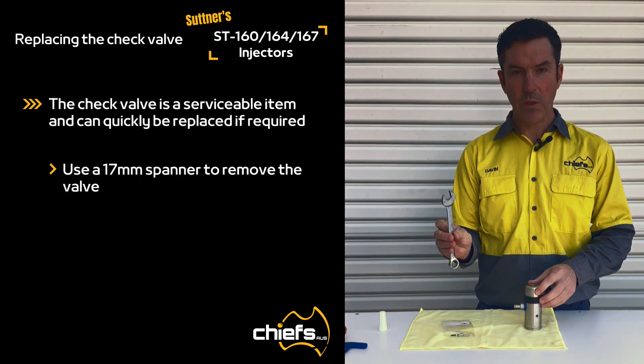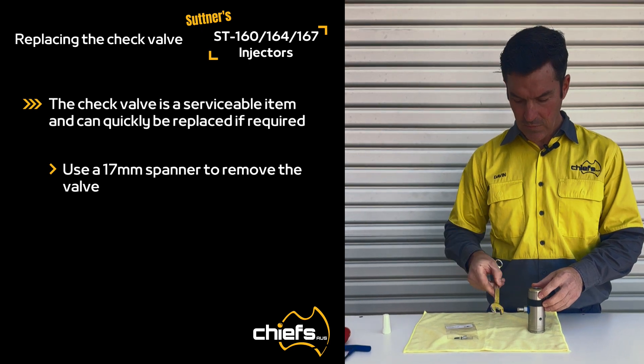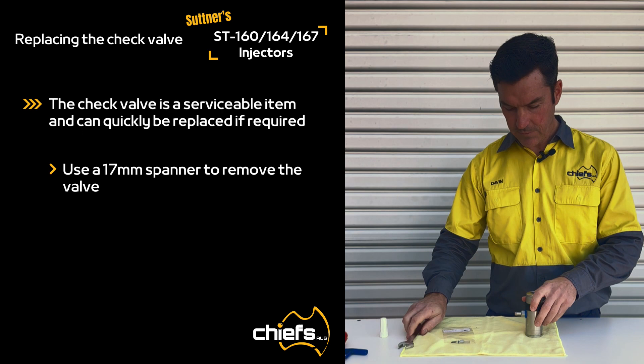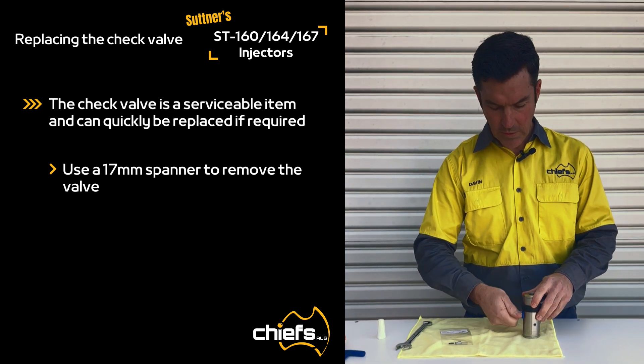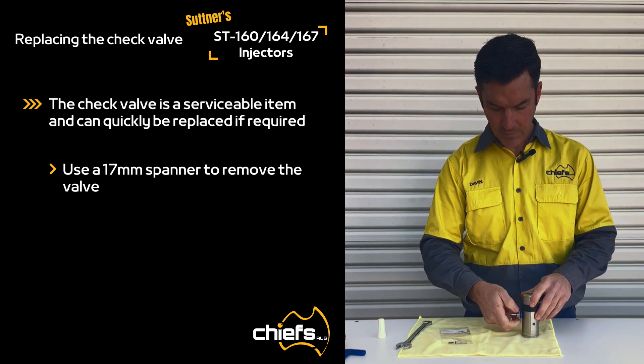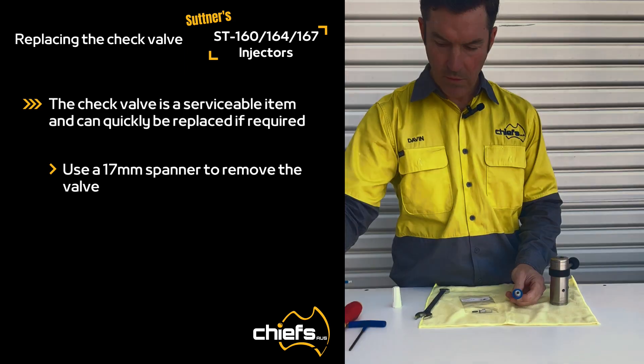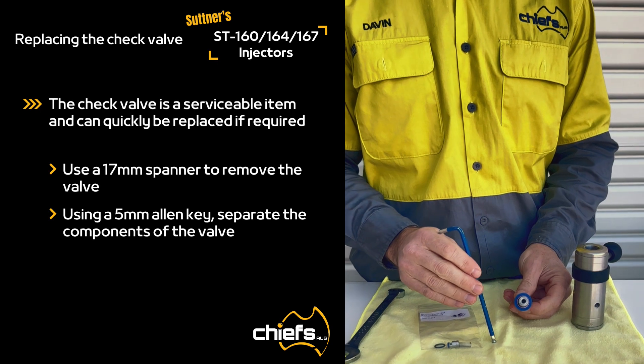You'll need a 17 millimeter spanner — just crack that open and wind it out. You'll also need a 4 millimeter allen key.